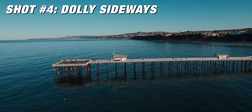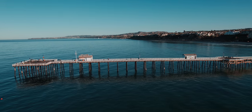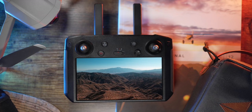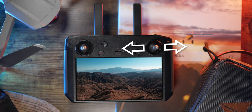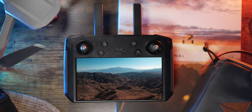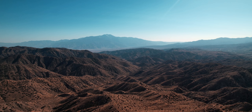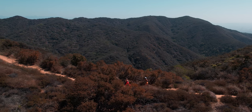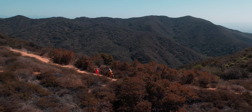Number four is a dolly left or dolly right — just moving to the side while pointing straight out at your scene or subject. On the controller, use the right joystick and pull it left or right. I like to put it in cine mode for slow, subtle action. If I have subjects I'm filming, I like to have them interacting at a different pace than I'm moving — whether in the opposite direction or the same direction but at a different speed. I default to these slow, subtle movements because they just look good in the edit, though there's definitely a time and place for super fast motion.